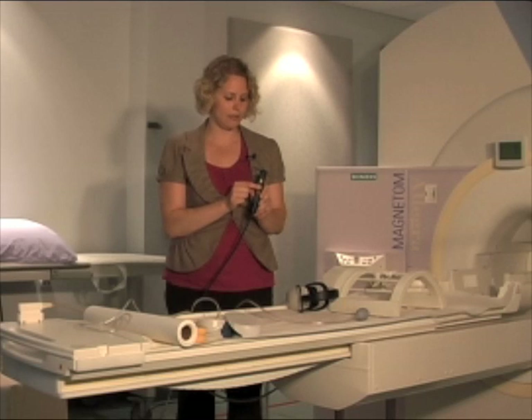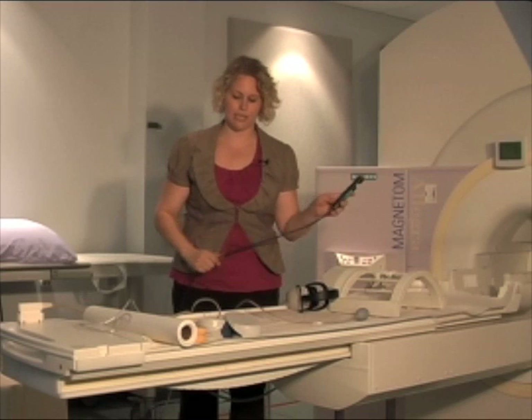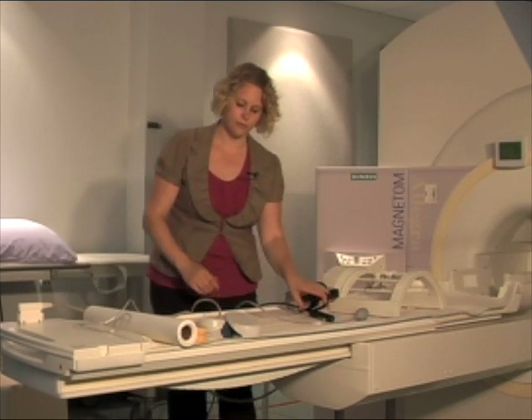You can see that there are different colored buttons, and we'll tell you which buttons to press whenever you're here the day of the scan. Whenever the scanner is not making its loud noises, you can talk to us through a microphone which is located within the scanner. You can hear us through the room speakers or through your headphones.